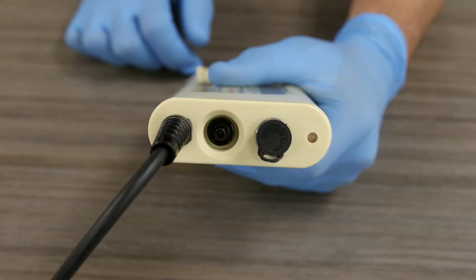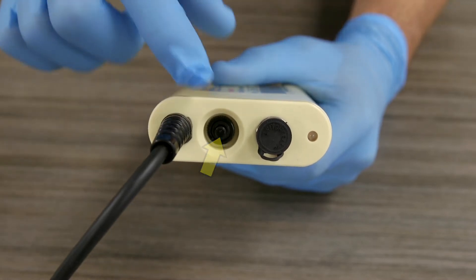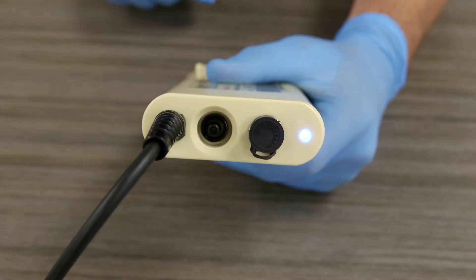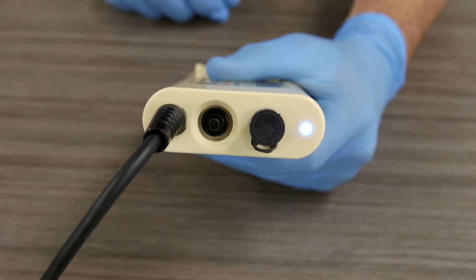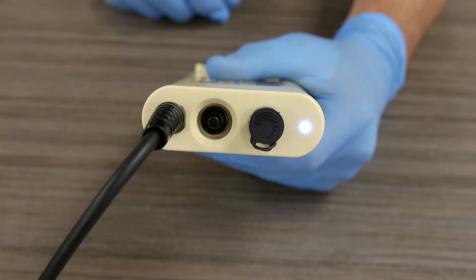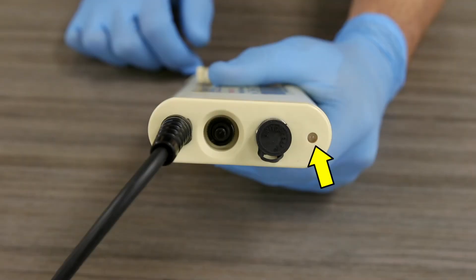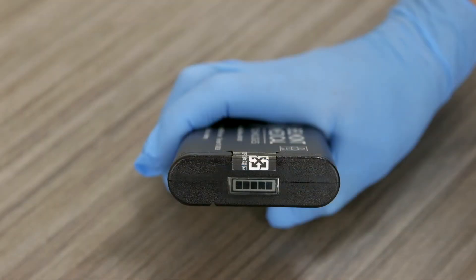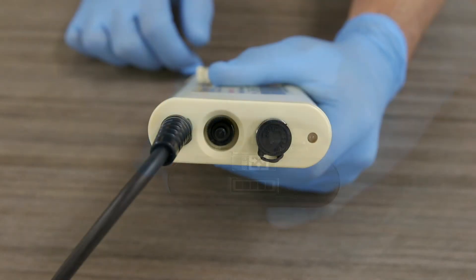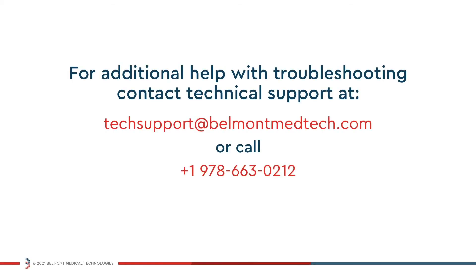Now you are ready to power on the unit. Depress the on/off switch on the battery housing to supply power to the heater unit. Correct operation is confirmed by continuous illumination of the blue LED after a brief flash of the red LED. Warming will initiate within seconds after the device is powered on. If the blue LED does not illuminate, make sure that the battery is charged. After confirming that the battery is charged and the LED still does not illuminate, please contact customer service for assistance.